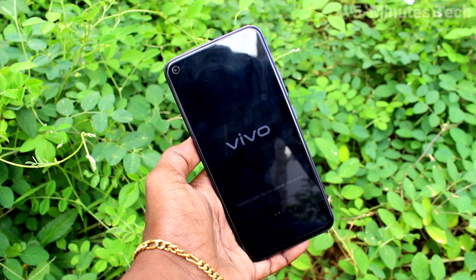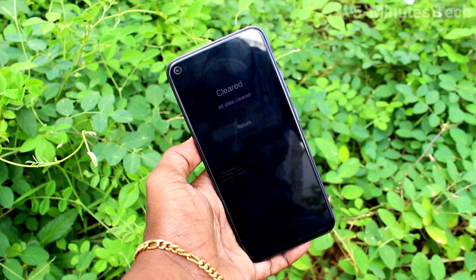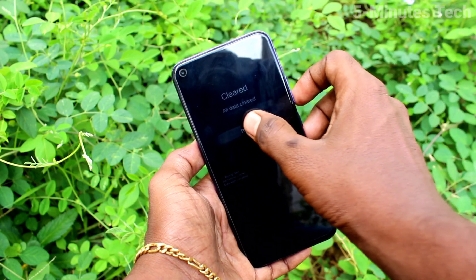Give your pattern for authentication. Wait a few seconds.